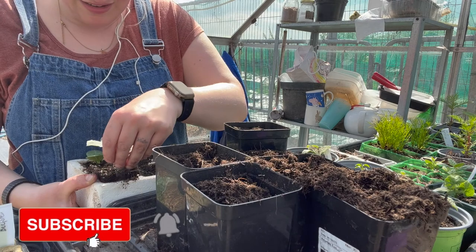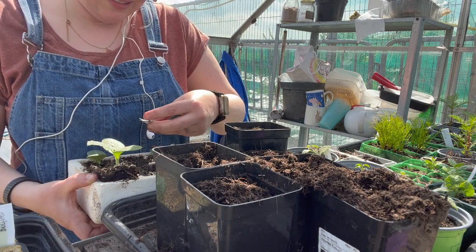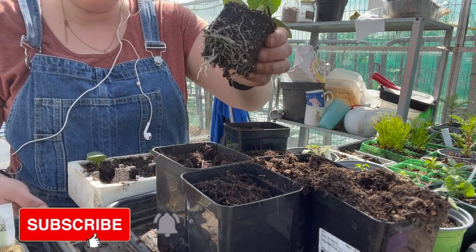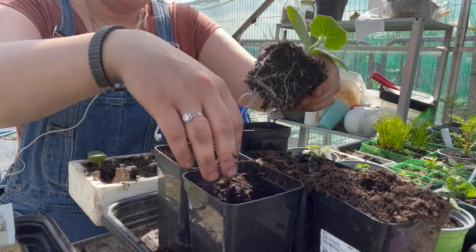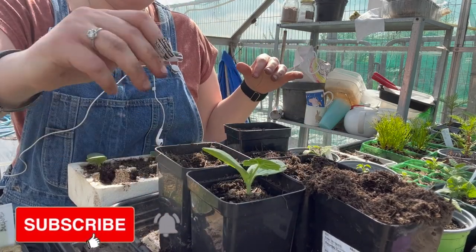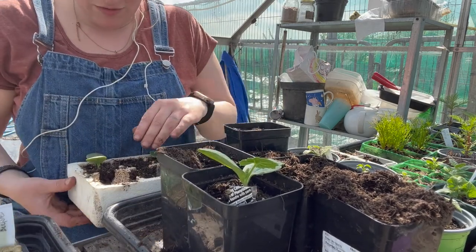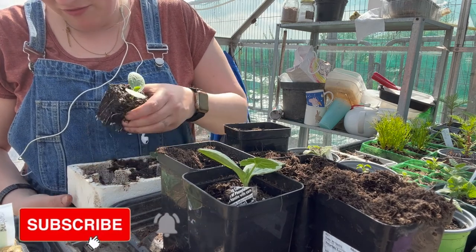So what are these? These are — oh, spaghetti squash. So the spaghetti squash have really lengthy root systems, so I'm just moving them into a very tall pot because I want to use these for my tomatoes.